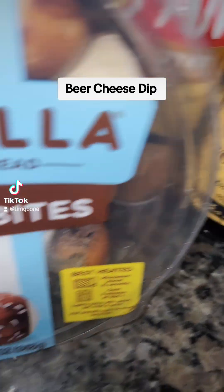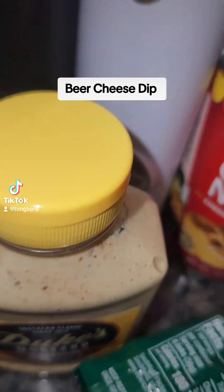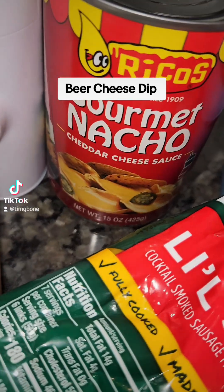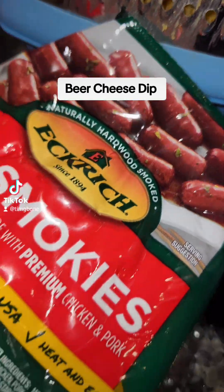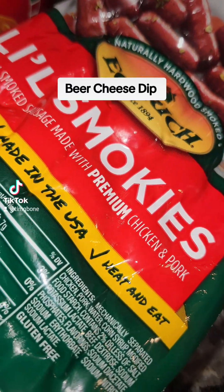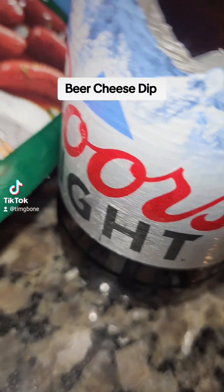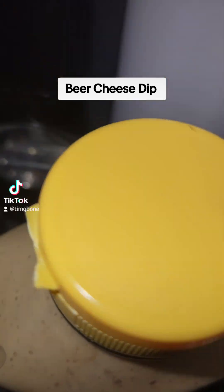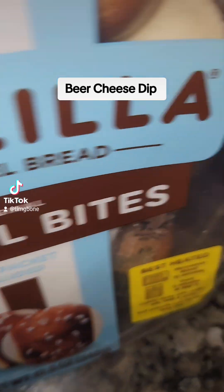I got the butter to spray them to go in the oven. The Duke's mustard. I got the Rico cheese because I want that smooth texture. I shredded up some sharp cheddar. And I got the Eckridge Little Smokies. And of course, the cool Coors Light — shout out Colorado, nice state. And some salt and pepper. That's about it. Let's get to it.